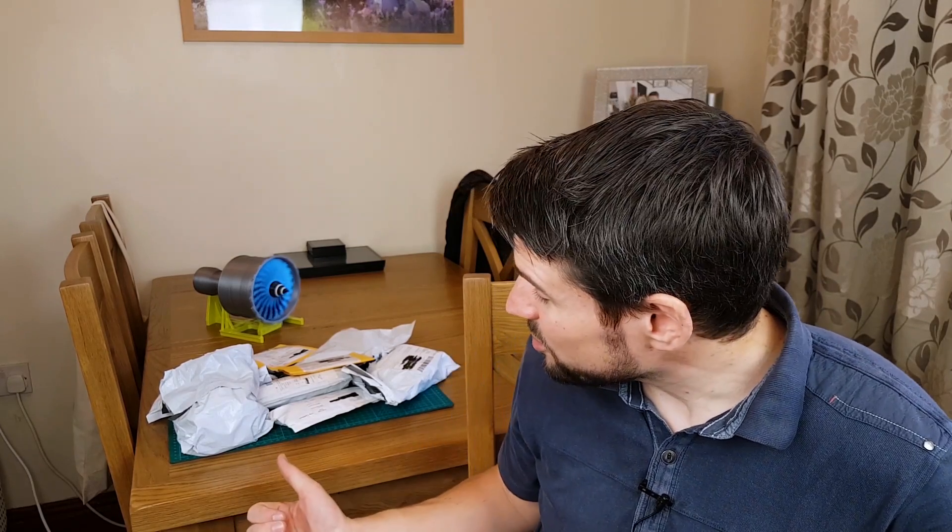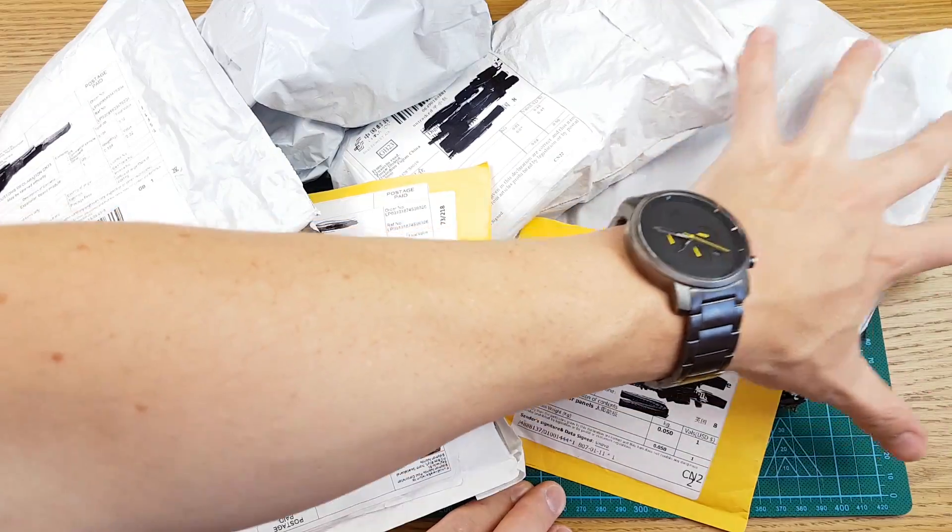Hello, got another postbag Aliexpress video for you today. I'm testing out some new lighting setup so it's just a quick video to see if it works. Got some items through the post. We'll go through them, I'll tell you what they are, what I'm going to use them for, and there'll be affiliate links in the description below where you can click and buy them on Aliexpress.